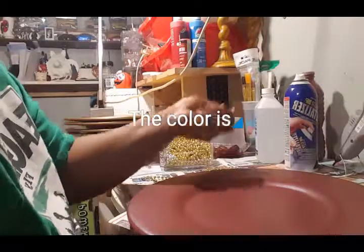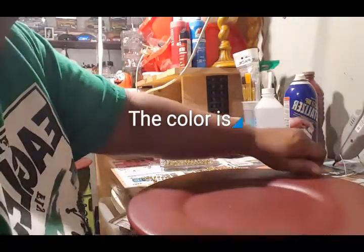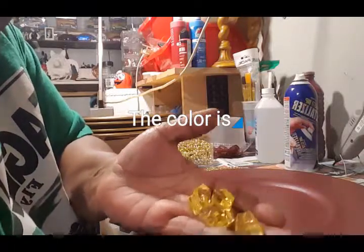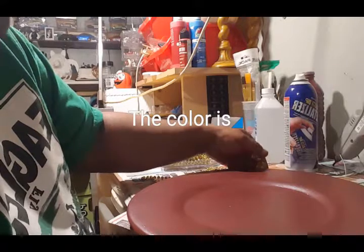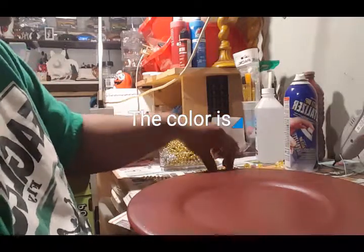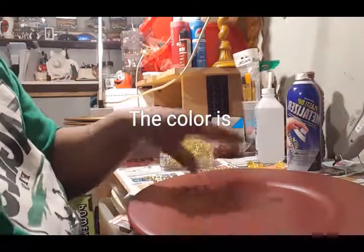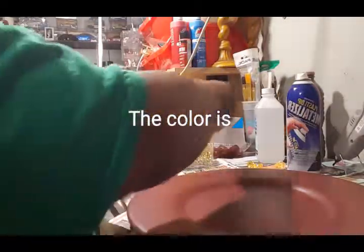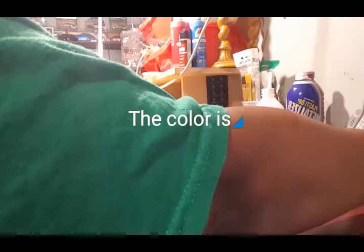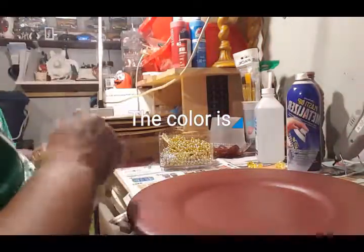I didn't want it to be gaudy. Initially I started to trim it with river rocks in a yellowish gold color — I was going to go around the edge of the charger with them — but I felt that would be a little too gaudy. So when I remembered I had this metalizer with that little gold sparkle glitter finish, I decided to trim it with gold beads instead. It's not going to be too glam, but it's not going to be gaudy.